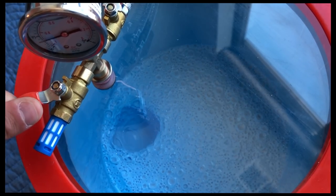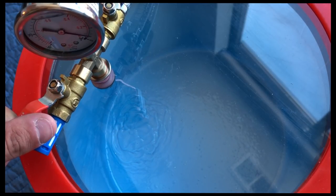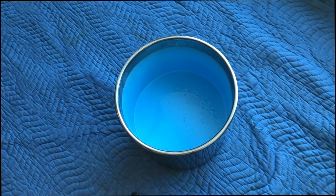After about five minutes when most of the major bubbles were evacuated, we open the chamber to the atmosphere allowing us to pop the lid off.